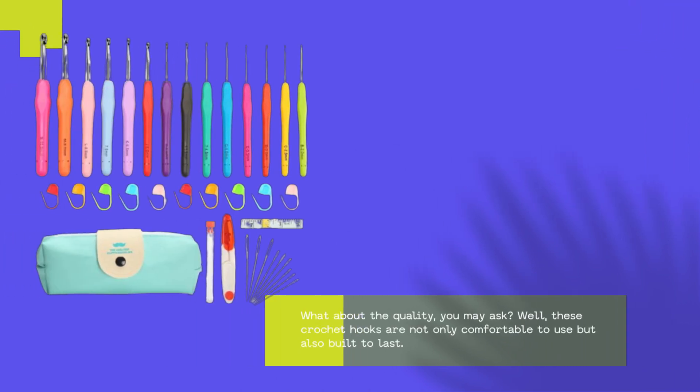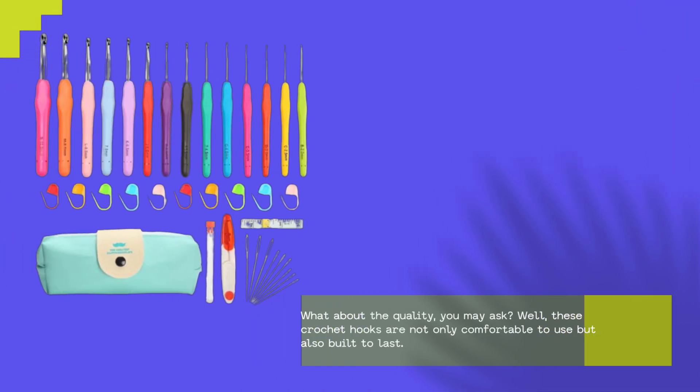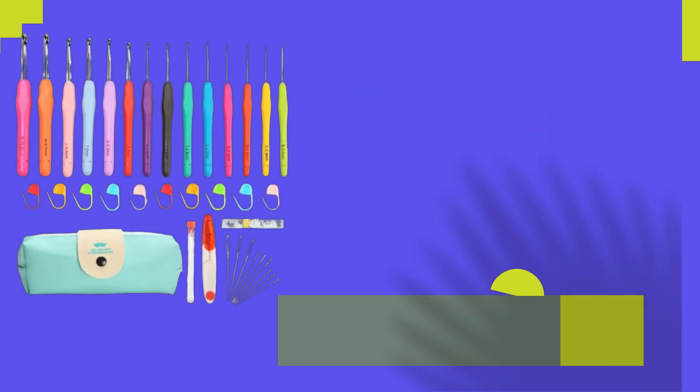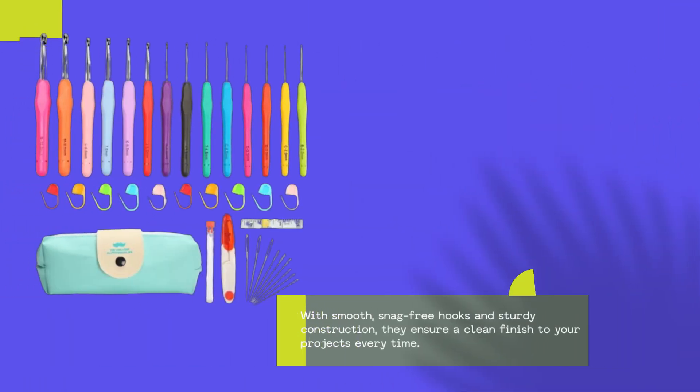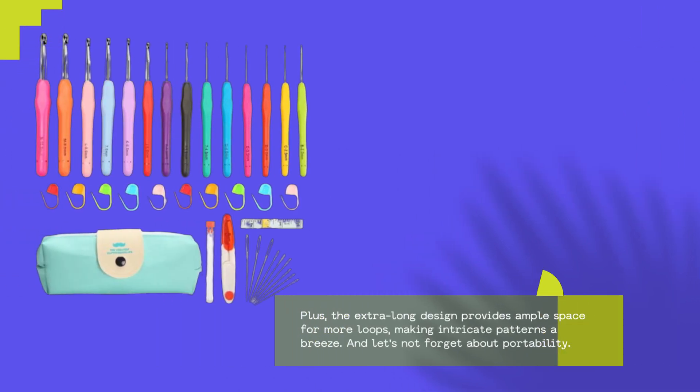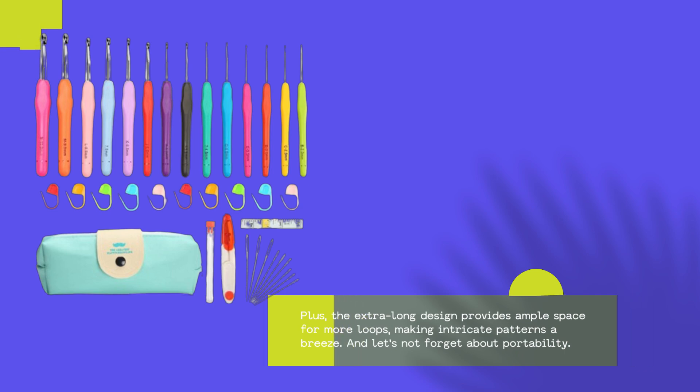What about the quality, you may ask? Well, these crochet hooks are not only comfortable to use but also built to last. With smooth, snag-free hooks and sturdy construction, they ensure a clean finish to your projects every time. Plus, the extra-long design provides ample space for more loops, making intricate patterns a breeze.